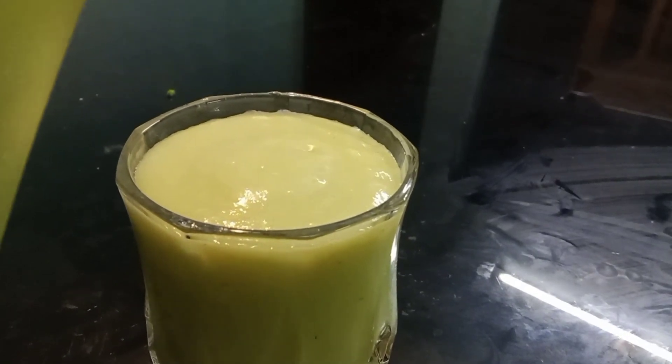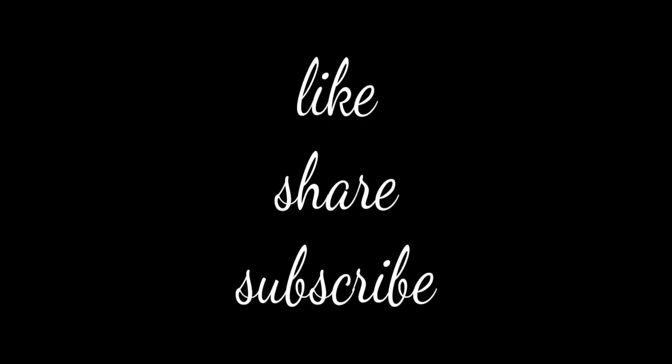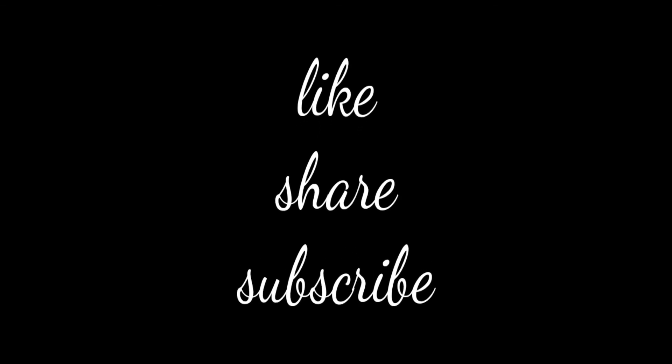If you enjoyed the video, please like, share, or subscribe. Please click on the bell icon so you will be notified when I upload videos in the future. I will add another video next time. Bye!